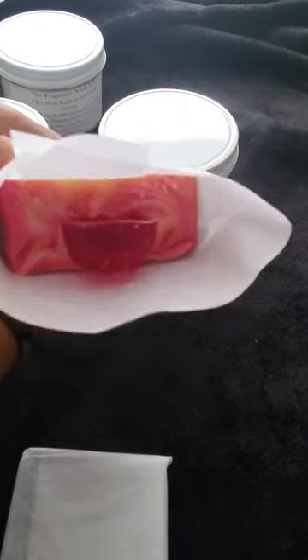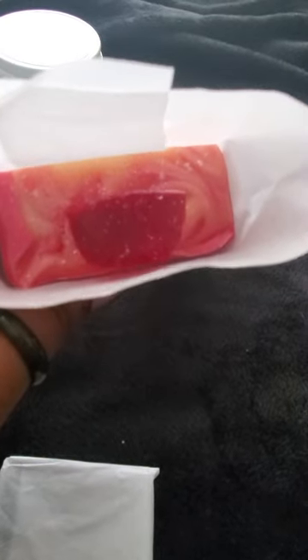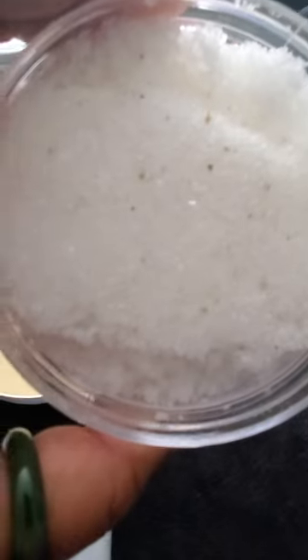With that strawberry Moscato I also made a soap. This is cold process with a melt-and-pour strawberry at the top. I also have, under my care line, an essential oil only soap.